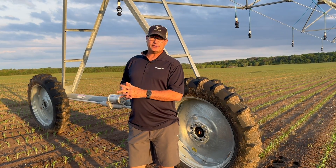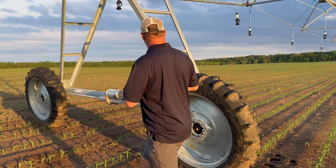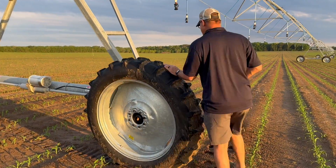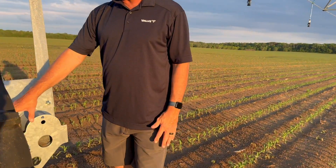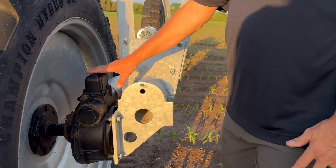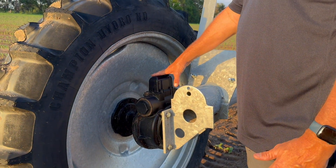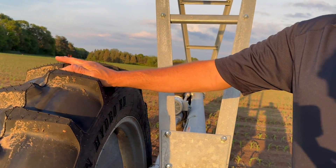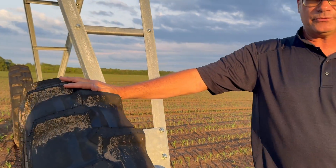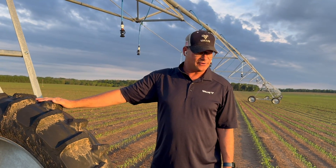So what's different about the X-TEC versus a conventional machine? Well, the gearboxes — the wheel gearboxes — are, believe it or not, exactly the same. These are the Valley 52-to-1, made-in-the-USA gearboxes. On an X-TEC machine, we do want to have tall tires. So here we're using the 11.2 by 38 non-directional tires. These are standard Valley.